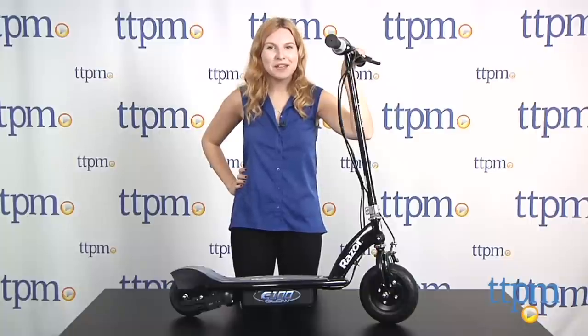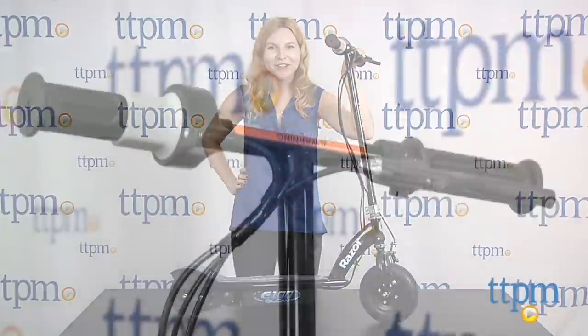Hi, this is Jen from TTPM and I'm here with the Razor E100 Glow Electric Scooter.